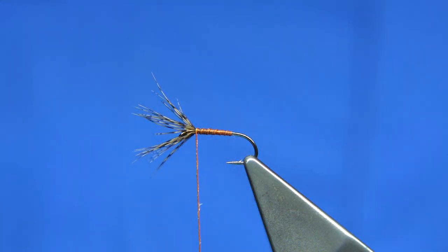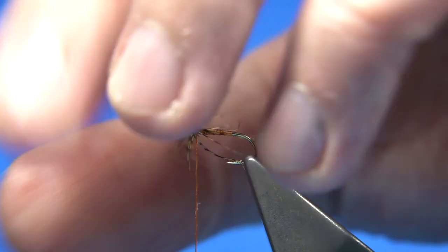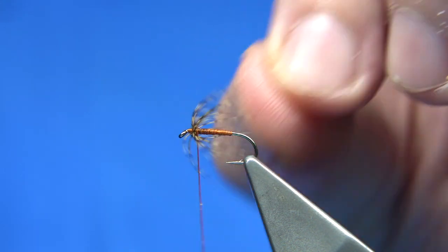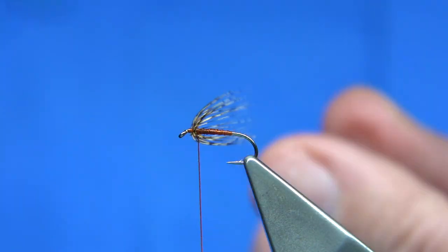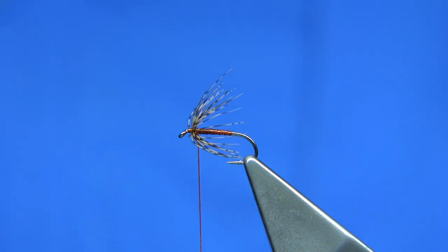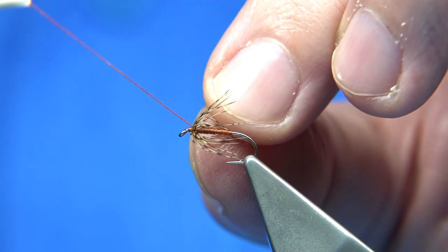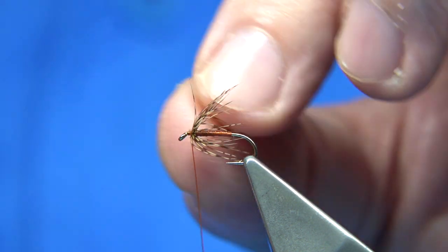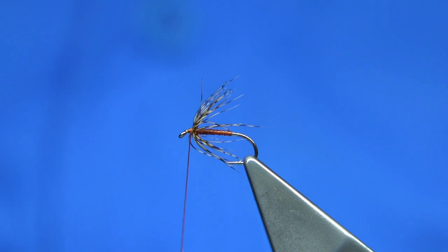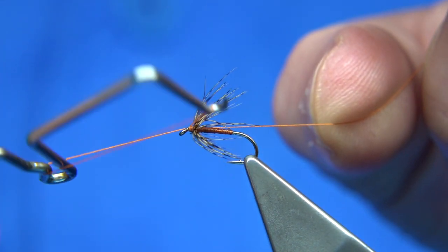What I like to do is blow the fibers back with a hairdryer — just blow back the fiber like that. You'd think it was wound on, and it's as simple as that. You're just using up the fiber. Take the thread between some of the fibers with a nice straight turn, make it straight while you finish.